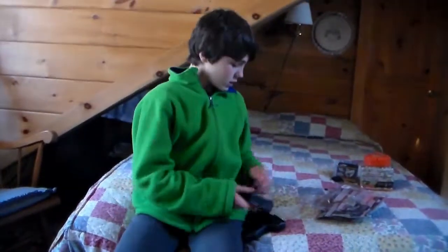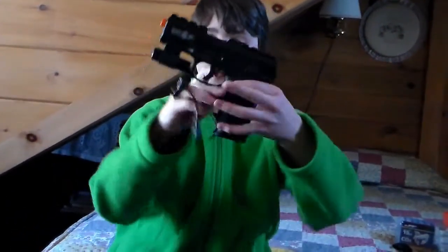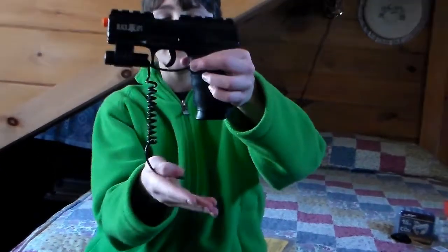You have the orange tip — typically there to let people know that it's obviously not real. The cool thing about this gun is that the magazine is actually metal — real metal, not plastic. Here's the magazine release right here; press that button and it just kind of falls out.